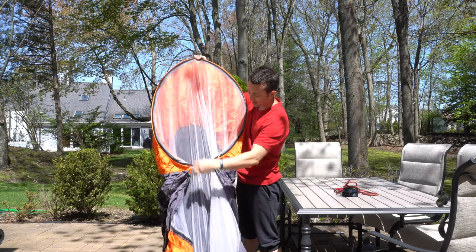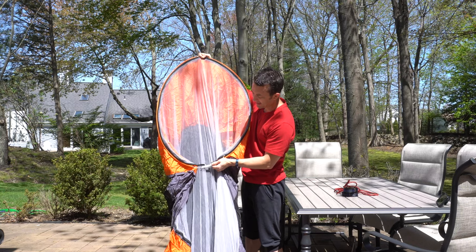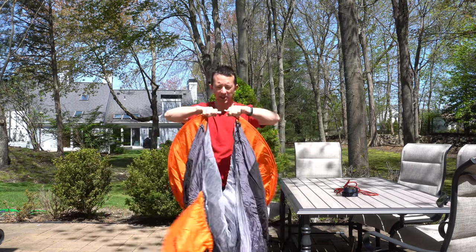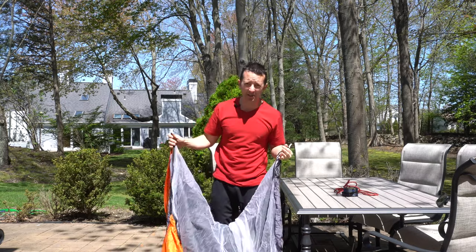So once we get it undone, you can see that you've got this nice see-through mesh mosquito net. It comes just like this, and then these two pieces can open up and unlock and go together depending on how you plan on using the hammock.